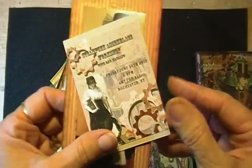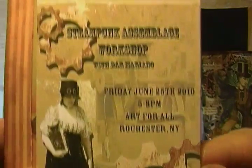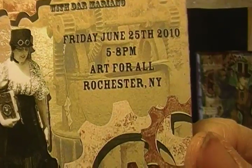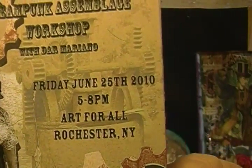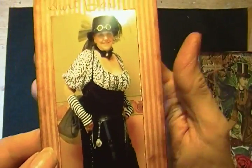One last thing I wanted to include in here: I had mentioned before in a previous video that I did a workshop in Rochester, New York, and that was in June. So that's the card that I had given everybody who was in my workshop.